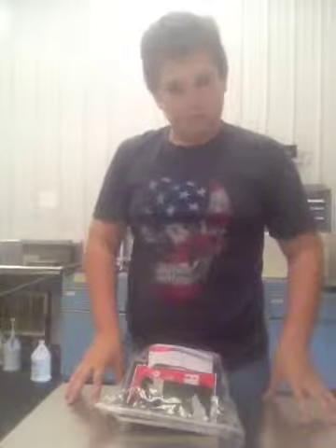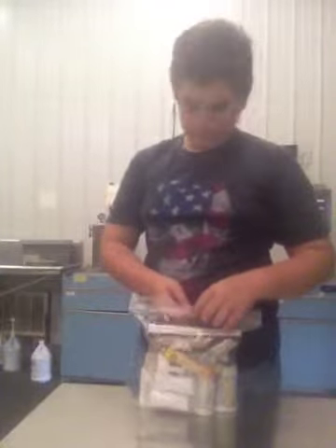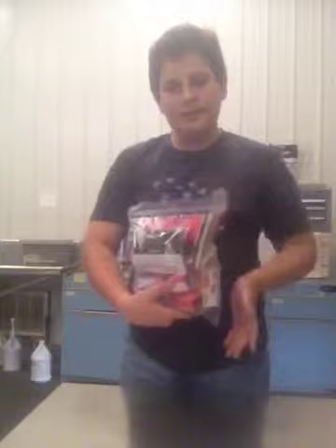Hello YouTube, this is Henry from Sensible Survival Tips, and today I'll be doing a review on my medical kit. If you did watch my bug out bag video, which you should go back and watch if you have not, this is my bug out bag medical kit, and today I would just like to show you all the things in it.